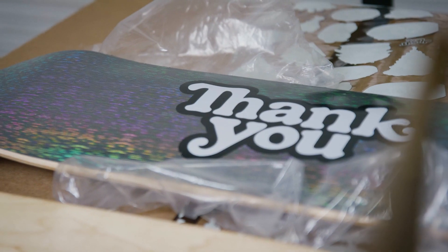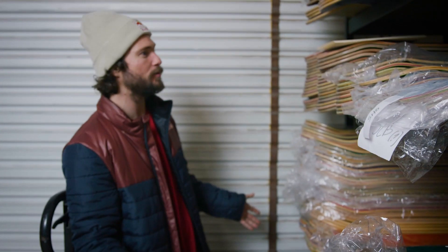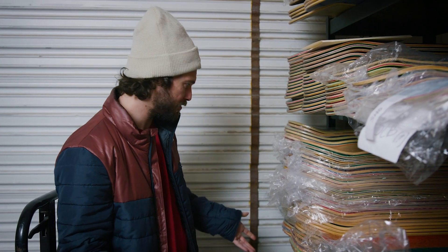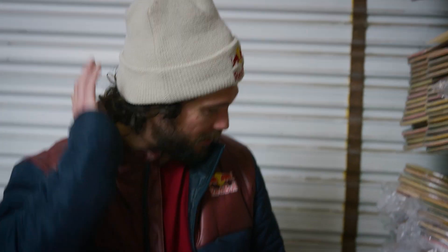There's some blemishes — they're not perfect — but we also have some of our archived boards here, like real special stuff that we don't have plans with. So kind of just stack it up. I mean, dude, we're a skateboard company. We got a lot of skateboards. I don't even know what's here. I really have no idea.